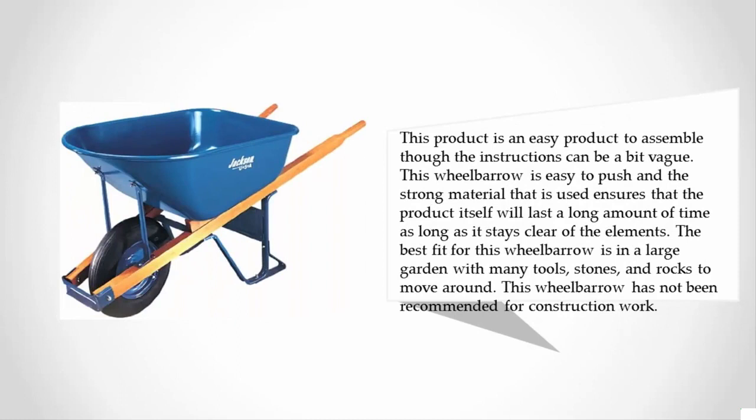This wheelbarrow is easy to push, and the strong material used ensures the product will last a long time, as long as it stays clear of the elements. The best fit for this wheelbarrow is in a large garden with many tools, stones, and rocks to move around. This wheelbarrow has not been recommended for construction work.